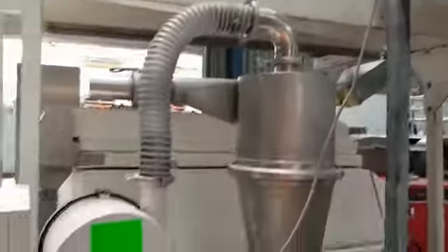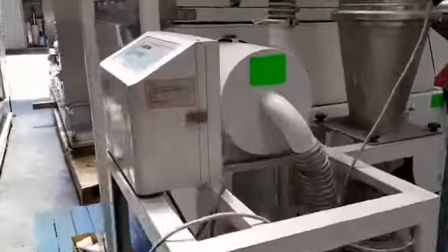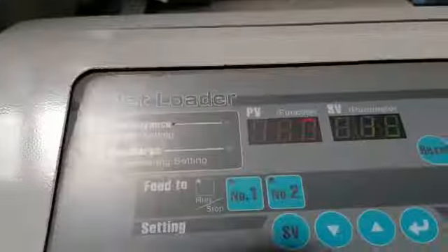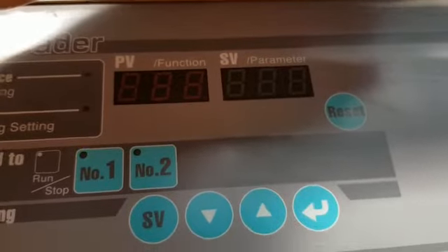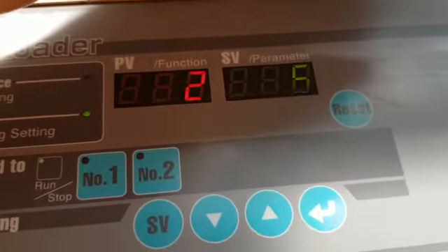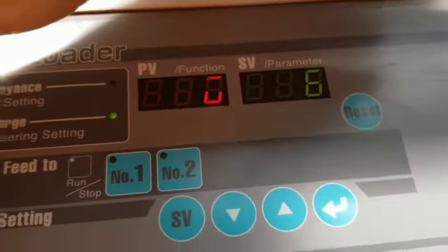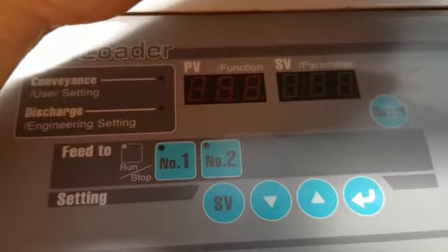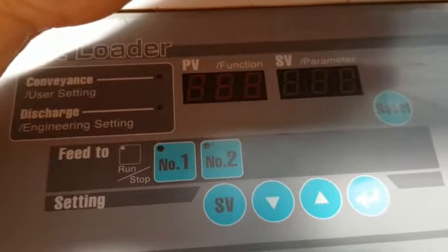The vacuum transfer system starts and runs on a cycle automatically. It runs for — in this case — 15 seconds, which is preset, stops, counts down, and then starts up again automatically. It's not variable speed, but the time and the duration can be changed.